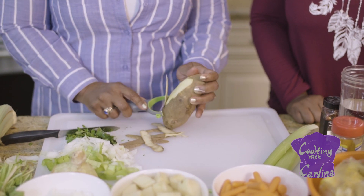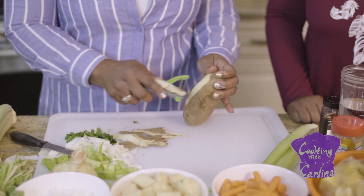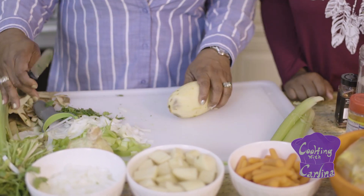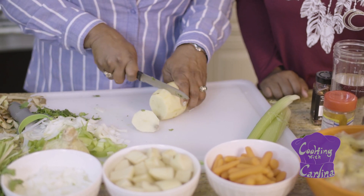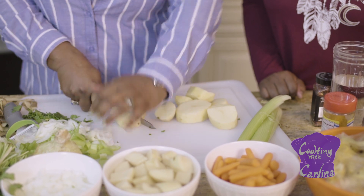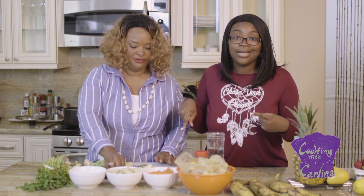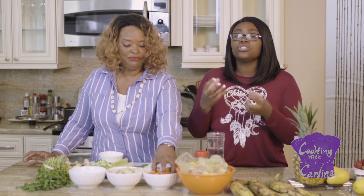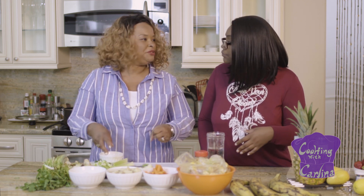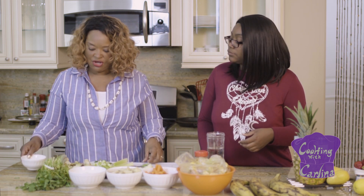I remember growing up it was all about the knife and peeling — this peeler was a great invention! So you peel a potato, and I would say cut them into half-inch pieces and cut each in four. The chicken and the potatoes are my favorites. I went ahead and got baby carrots instead of regular ones, so you peel them, cut them up, and put them in. Whichever you prefer is fine.